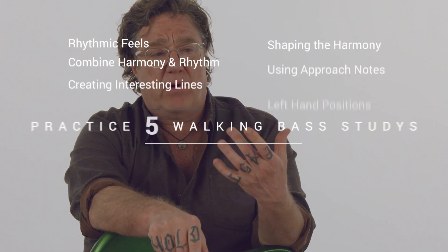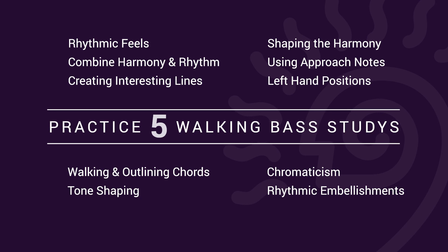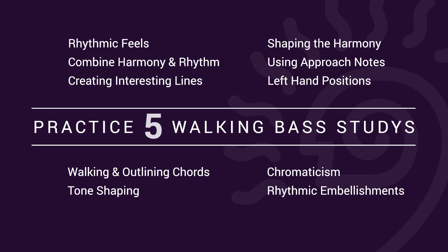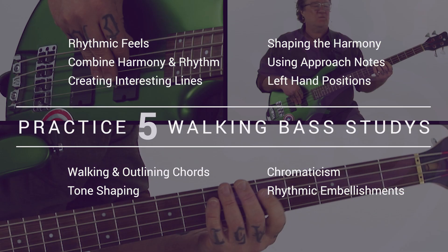Throughout this course, we'll dig into key walking bass concepts like proper left-hand position, outlining chords, shaping the harmony, using approach notes, chromaticism, rhythmic embellishments, dynamics, tone shaping, and more.